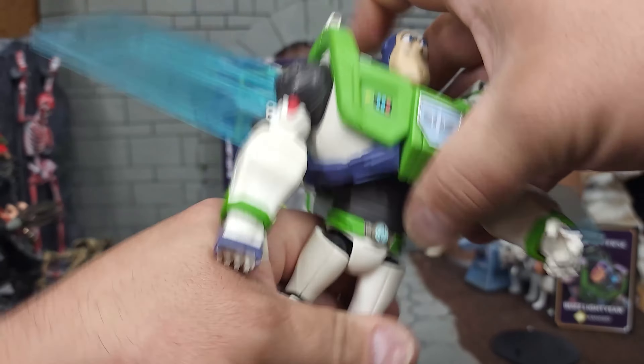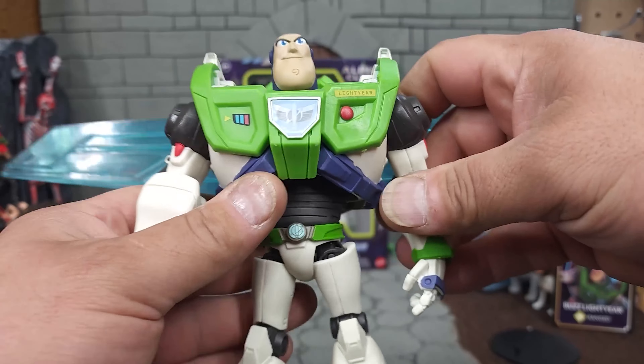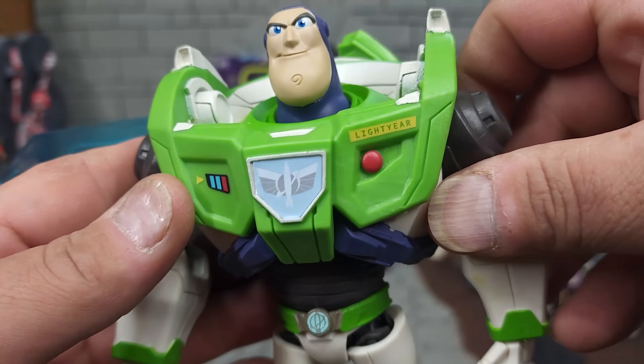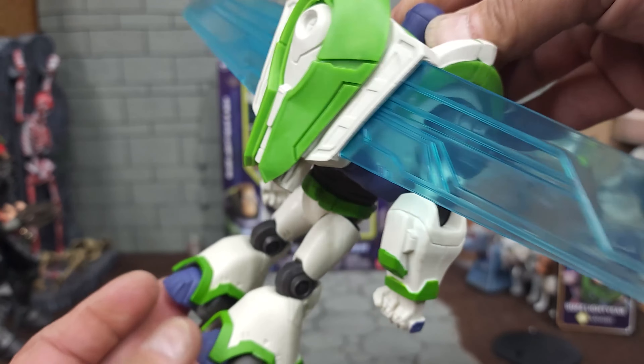Out of the package, we've got this absolute unit of a figure — this dude has some weight to him, it's very top heavy. Let's get this backpack plugged into place. It doesn't really look like it's meant to be a backpack that comes off; it's more like they had to make it smaller to fit into the package.